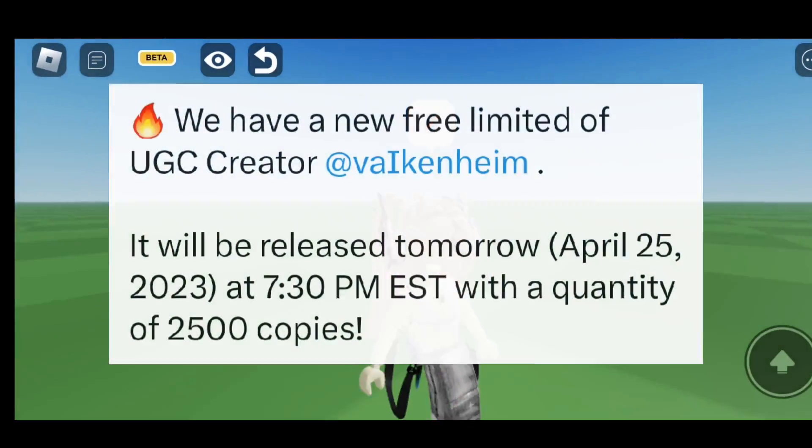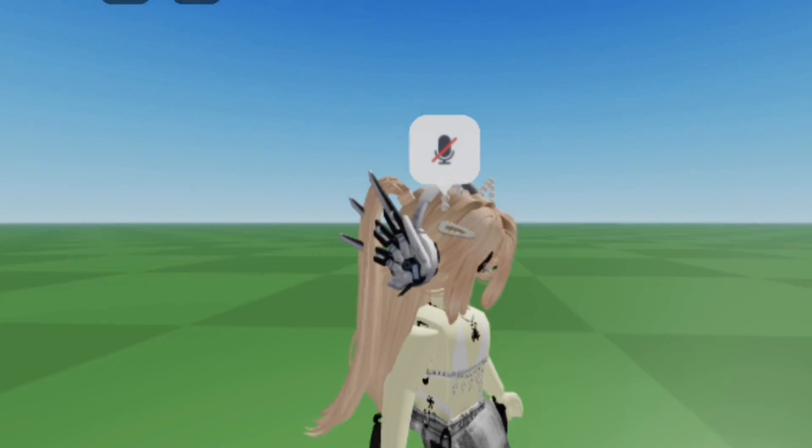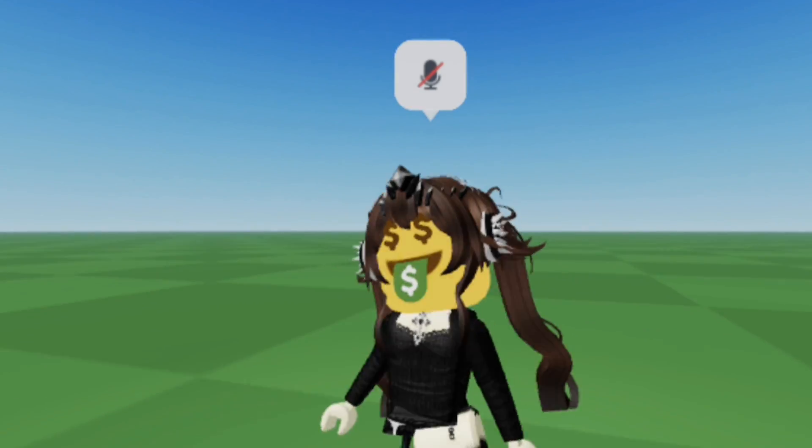First off, we have these fire headphones — they look so good, especially with this avatar I made. Here are the timings for these headphones. There will be only 2500 copies, so you might have to get these quick.